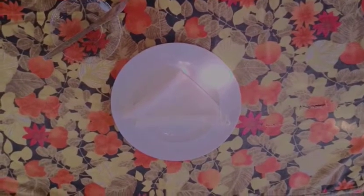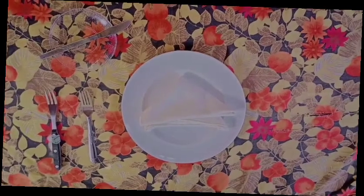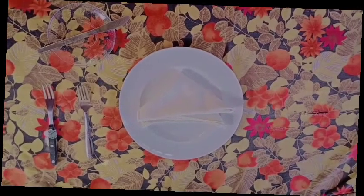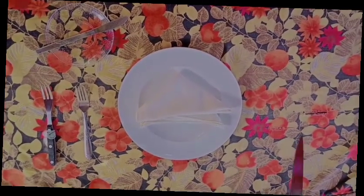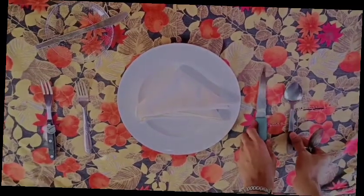Silverware on the left side of the serving plate begins with the salad fork on the outside and the dinner fork on the inside. Silverware on the right side of the serving plate will consist of a dinner knife, soup spoon, and teaspoon.